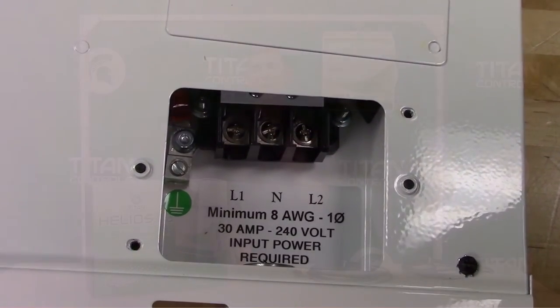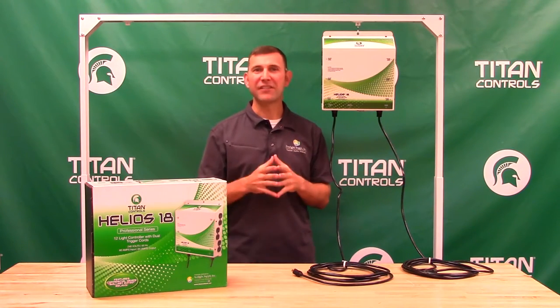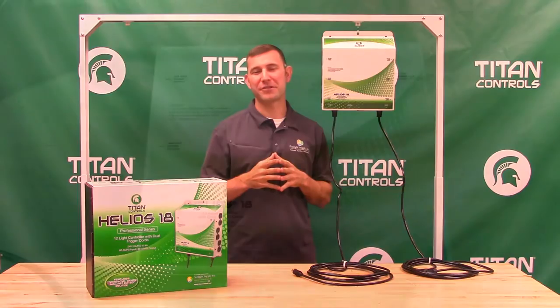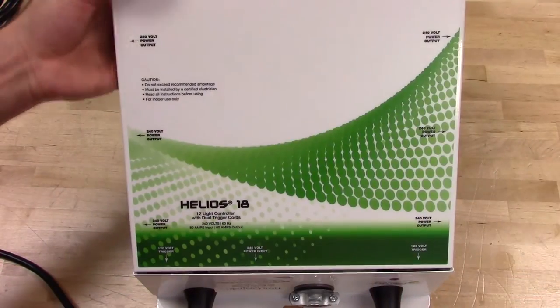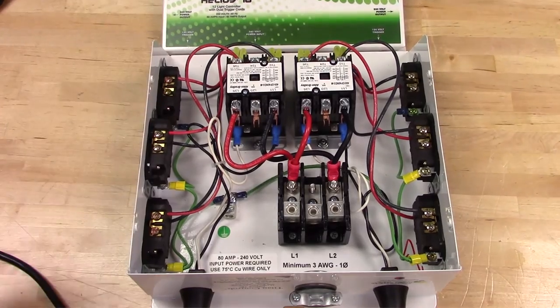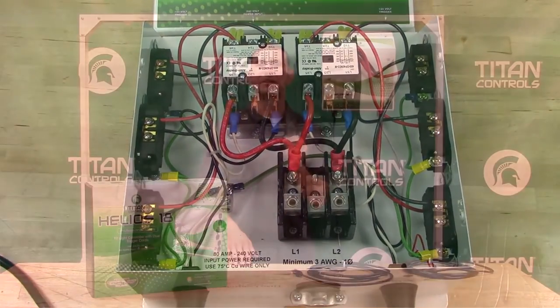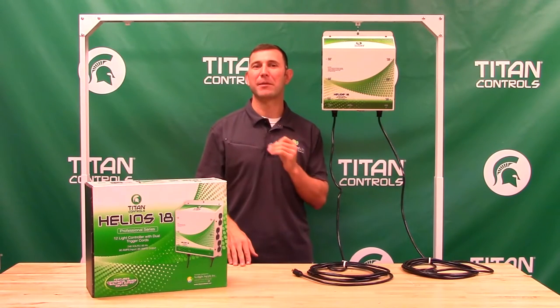Moving forward, we're updating our lighting controllers to feature a patent-pending top-off design. The Helios 18 is the first to showcase this design. The immediate benefit is ease of installation — this design allows you to mount the lighting controller to the wall and have the controller in a fixed position while you install the incoming power.